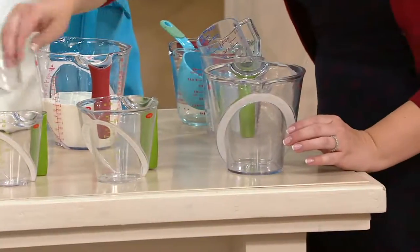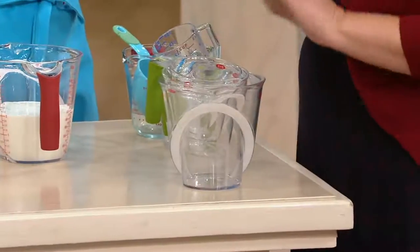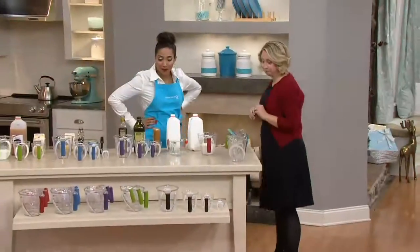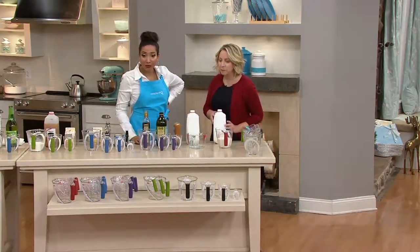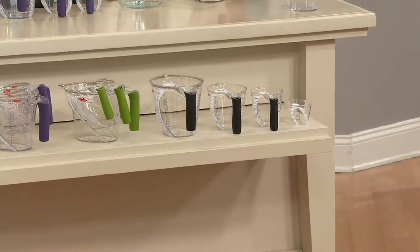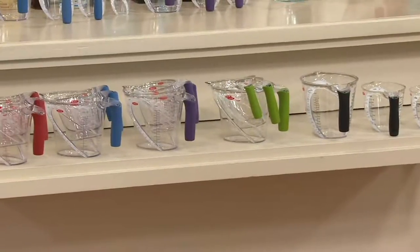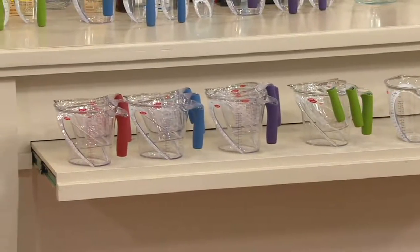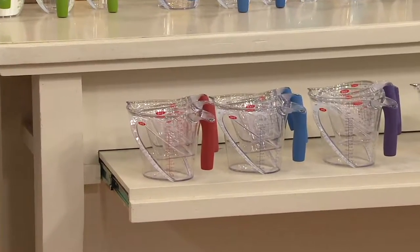My favorite part is that they all nest together for one footprint in the kitchen. And you have a choice of color as well, trying to make it fun. We have this available in black, green, purple, and then only available here at QVC — the blue and the red. We make a lot of these especially for the QVC customer, knowing that the QVC foodie loves color.